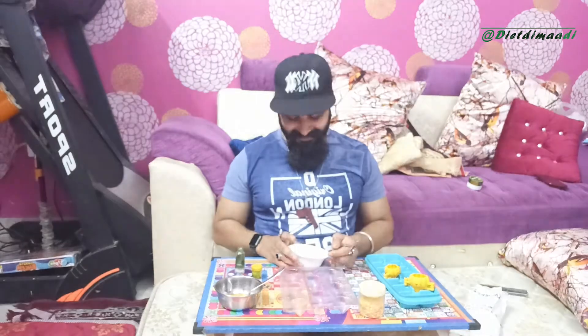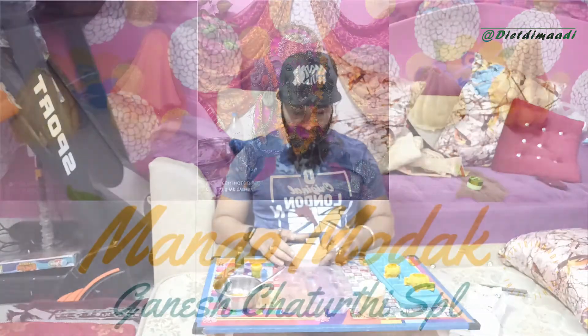Hello guys, welcome back to Red Kimadi. Today I am making Modak Mango Flavor.